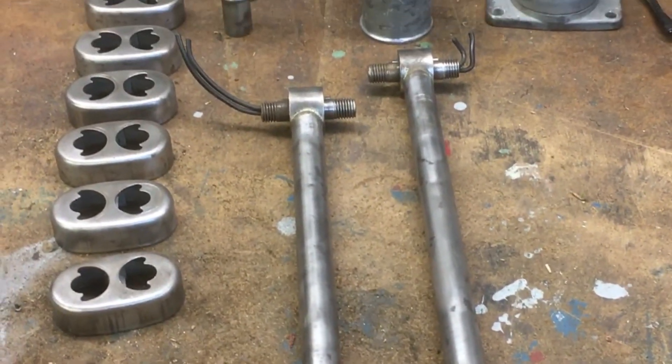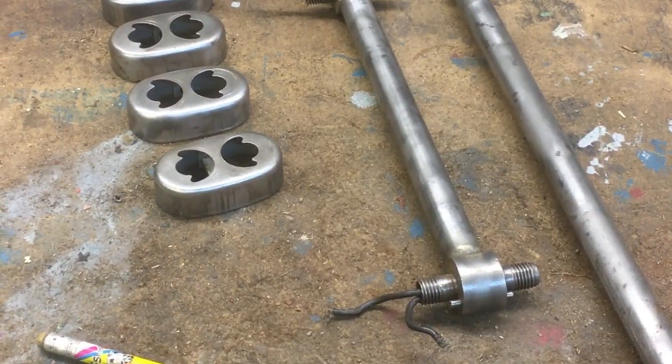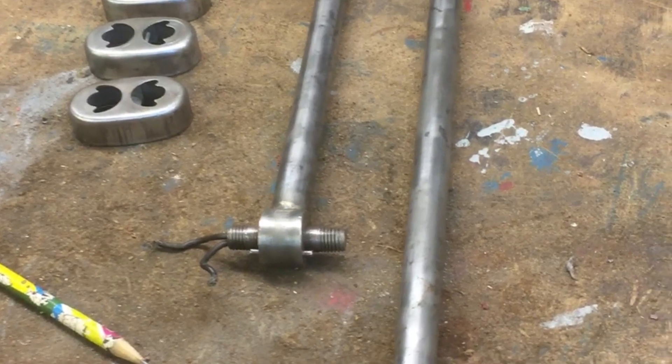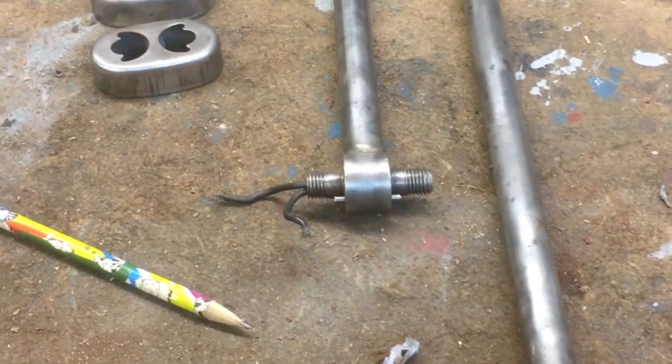Right folks, five o'clock. There it is — all wire-wheeled up and ready for primer. It's still pouring with rain outside and it's going to be the same tomorrow. So tomorrow I can get them in primer. Etch primer for the aluminium of course. But that's all the rust off it anyway — thank goodness. I'll see you all tomorrow. Bye now.